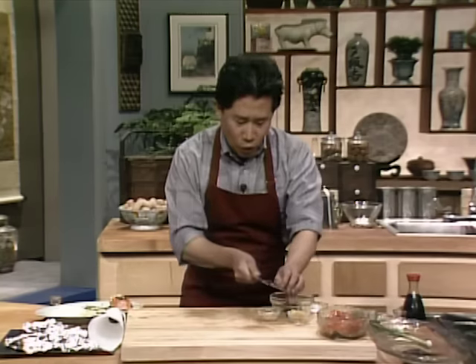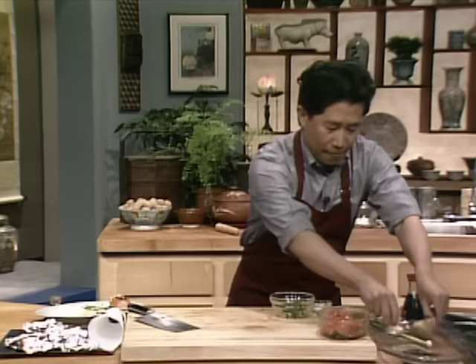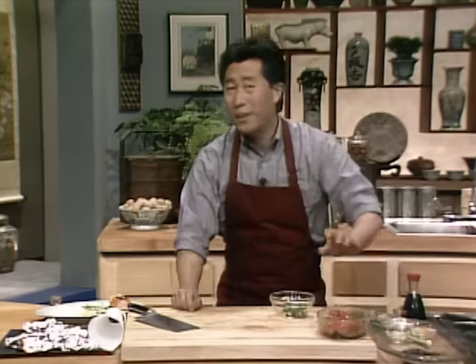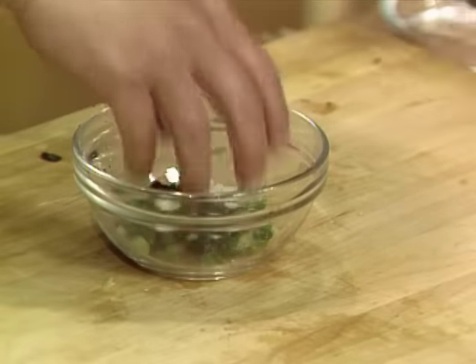Put them all together. Also use approximately one teaspoon of sugar — you can cut it down, you don't have to use it at all. When this is nice and ready, set it aside.